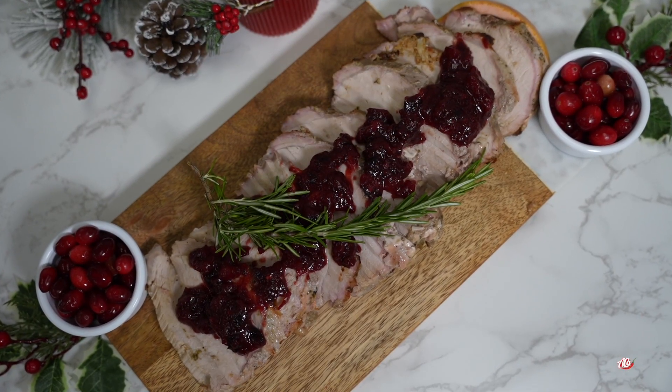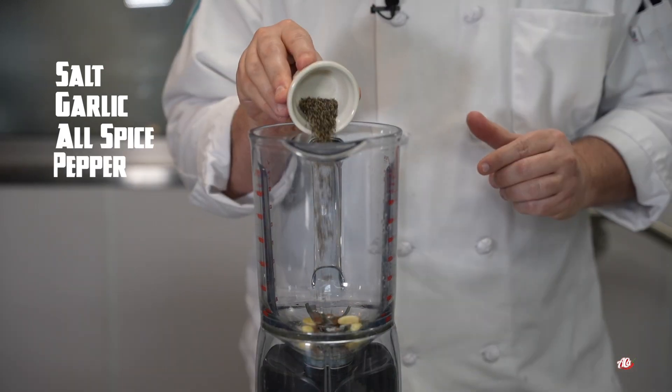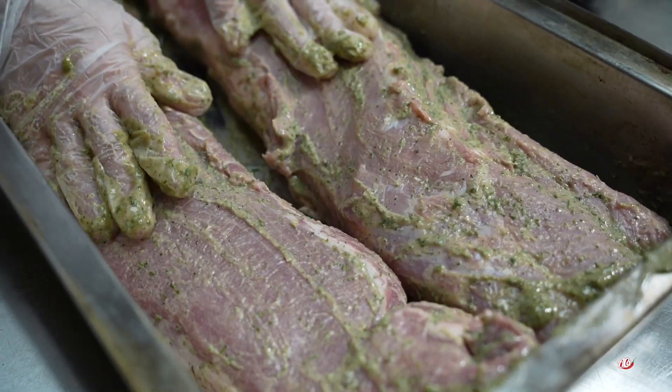The first step to making the pork tenderloin, you blend all the ingredients together: salt, garlic, allspice, pepper, brown sugar, rosemary, oil. Make sure it's well blended. Marinate it for 30 minutes or overnight.